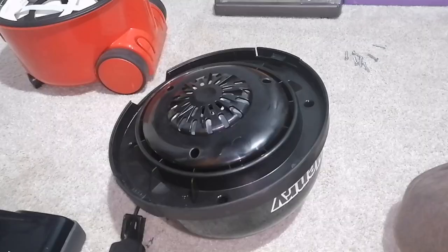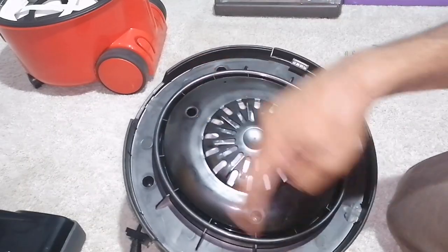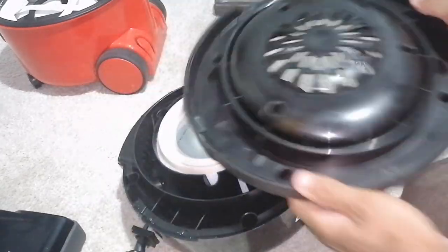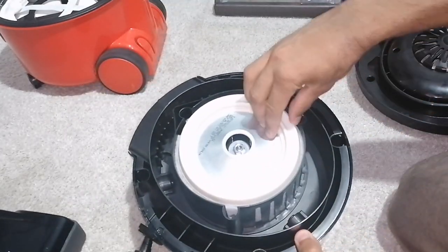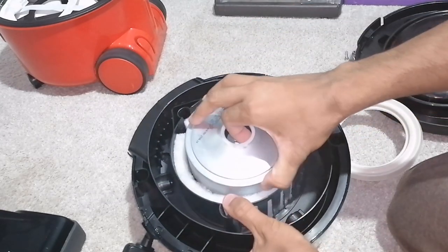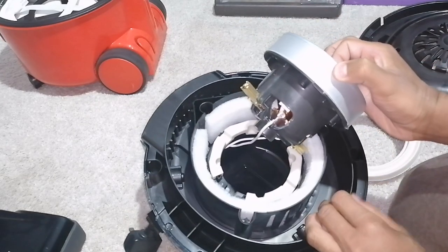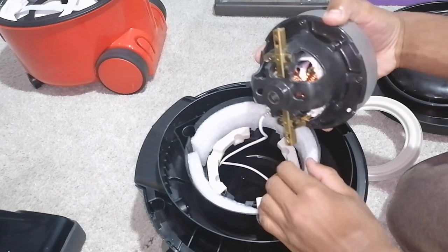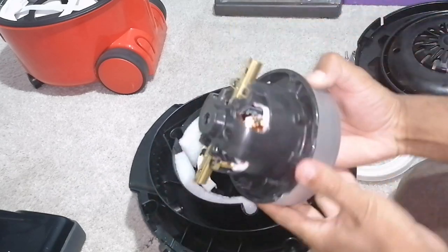To access the motor, you can lift up on this part after removing all seven screws like so. The motor can literally lift out. Remove the rubber piece first and then the motor can come out like so. Take note of the wiring where it goes — you undo the two wires, it's literally that simple. And there you go, that's the motor.